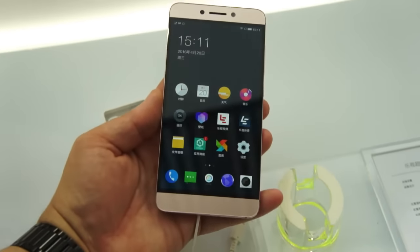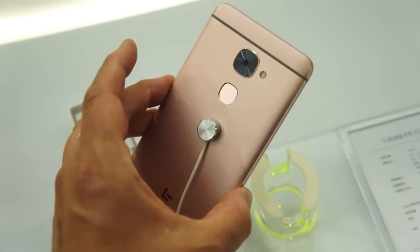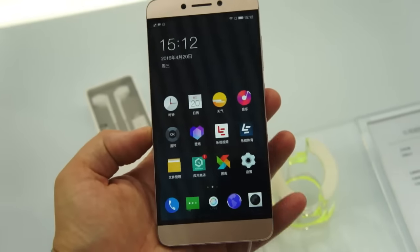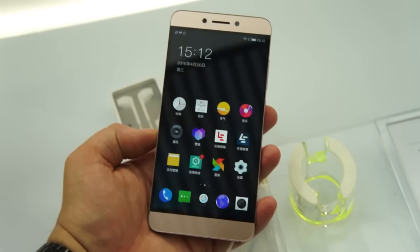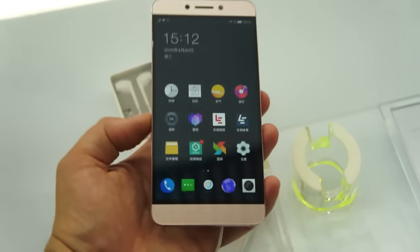Hey there, it's Tank Girl. I'm here in Beijing at the Leico event and they just announced three new phones. This is the Le 2, and it's also followed by a Le 2 Pro and a Le Max 2.